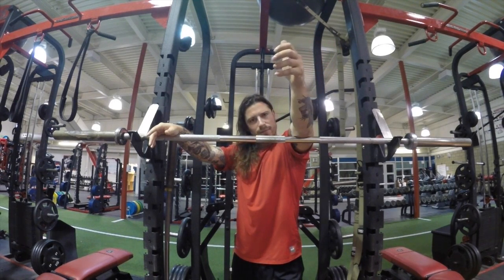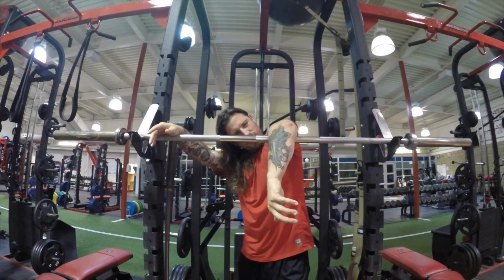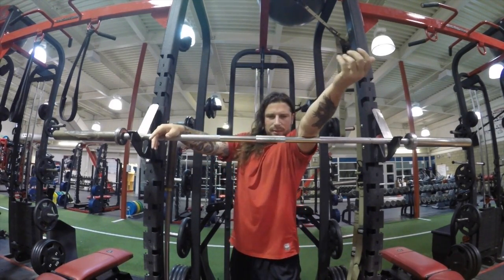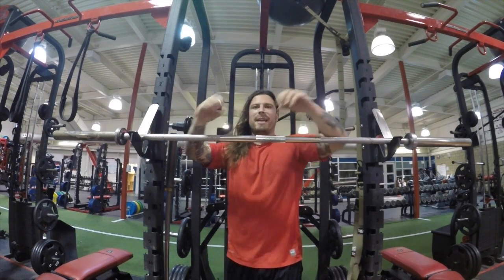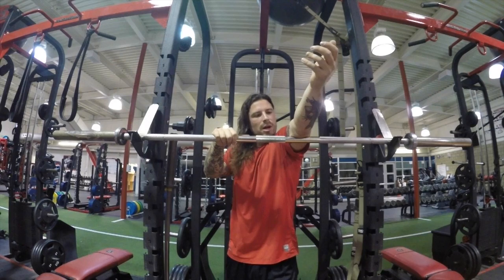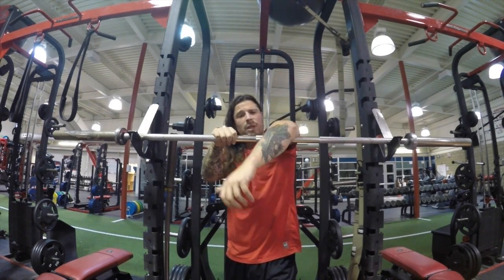Now just turn slowly, pressing down, coming across, turning all around. Feel those trigger points along those elbows. Do a couple passes going against the grain of the tricep — smashing along, trying to create a little bit of that kneading-the-dough effect to soften up those tendons and chill them out.